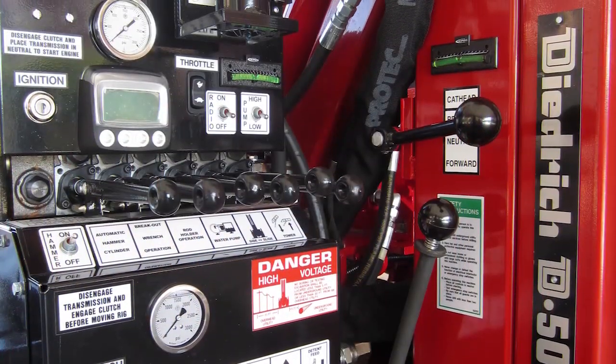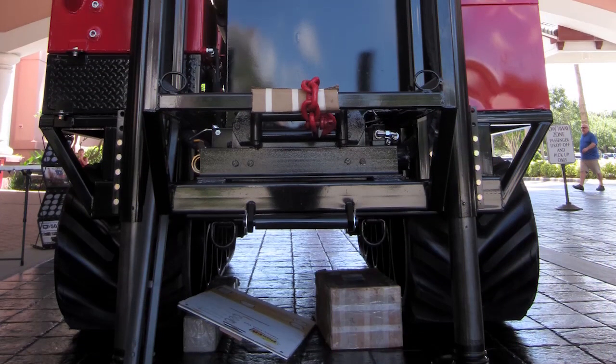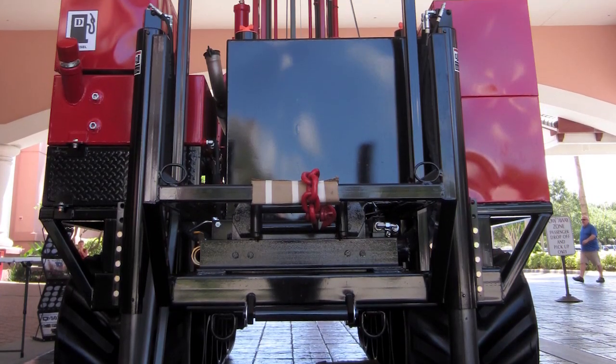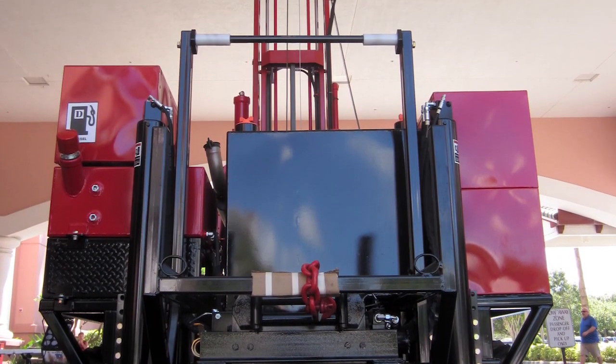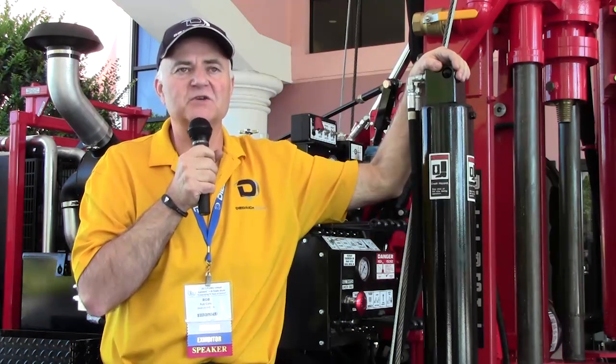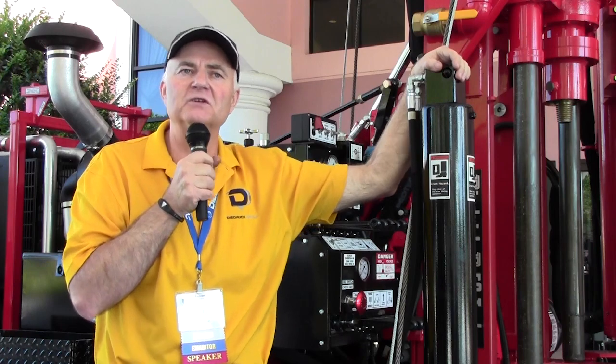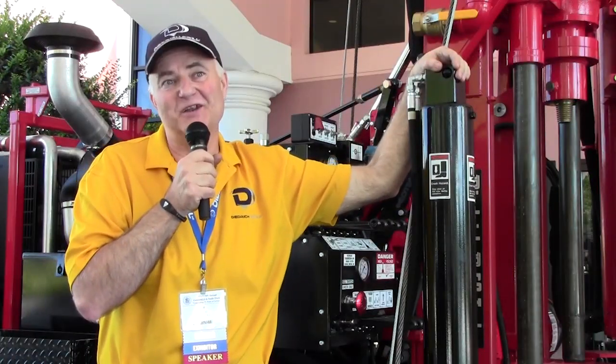The remote control itself can be operated 500 feet away, so you don't have to be right next to the rig or in that swamp area when you're operating it. Most all the parts on this rig can be bought locally. You can call Diedrich and they will help you supply and get the parts that same day at a local store, because it's very important that those rigs are back up and going that same day.